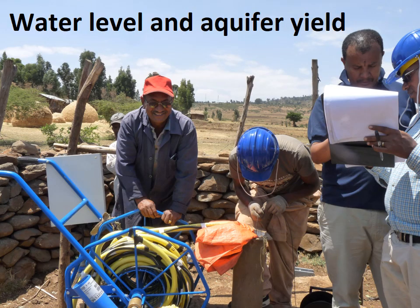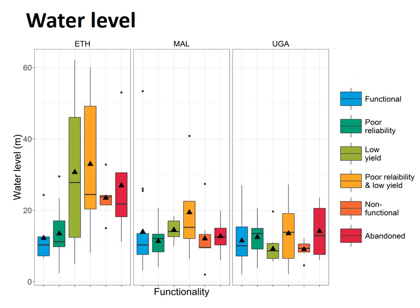Once the pump was deconstructed, we measured the static water level and conducted a pumping test to measure aquifer yield. The red line shows the maximum pumping depth for India Mark II and Afrodev hand pumps. Water level appears to be an important determinant of functionality in Ethiopia: there is a trend of increasingly deep water levels as we move through the functionality categories. Functional boreholes have the shallowest water levels, while low-yield and unreliable boreholes have the deepest. The relationship is less clear in Uganda and Malawi.